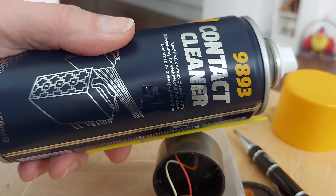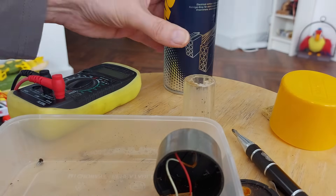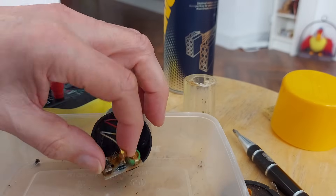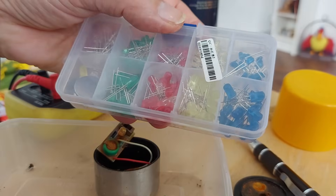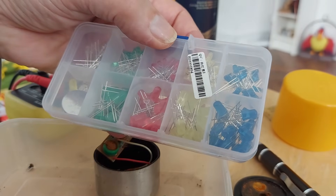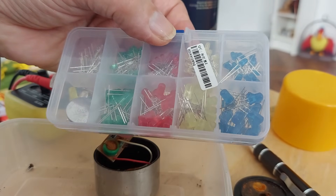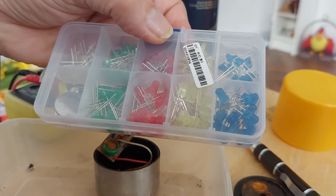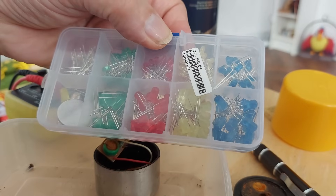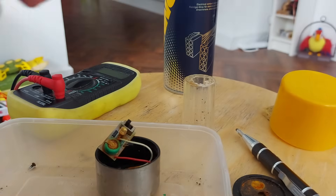That's the contact cleaner spray I use. I'm giving it a little spray. I was just thinking of swapping it out for a blue one, just for something different. That might upset it because it needs a different voltage, probably, but we'll try it with a blue one just for something.